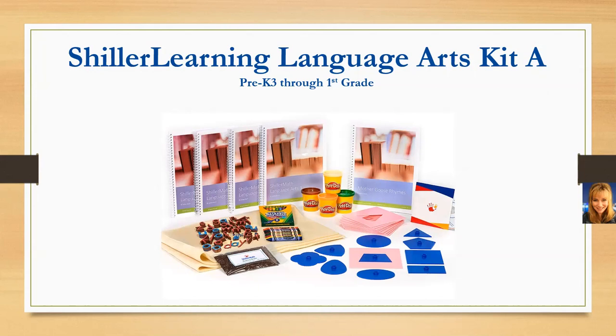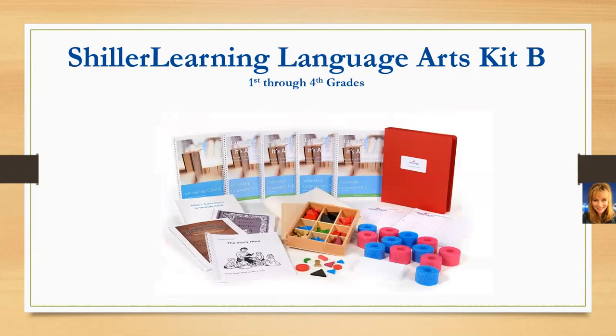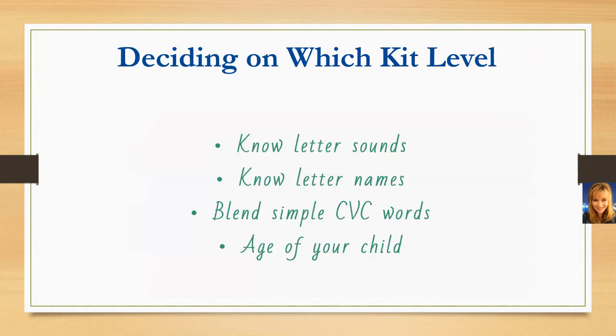We also have Language Arts Kit B, which covers first through fourth grade material and is generally going to be a four-year program for each child. When deciding on which kit level, you could look at your child's age. Language Arts Kit A is recommended for ages three to six, and Language Arts Kit B is for ages six to nine. Placement is also influenced by whether your child knows their letter sounds, letter names, and if they're able to blend simple CVC words.